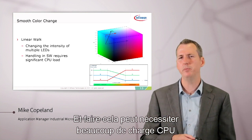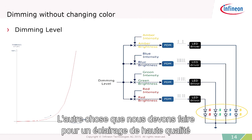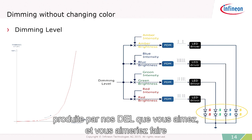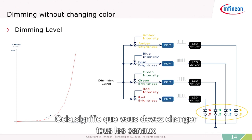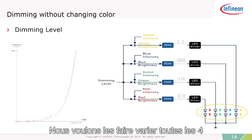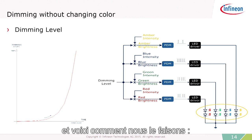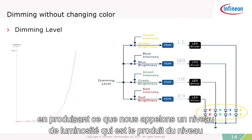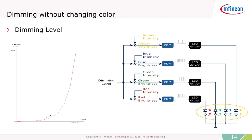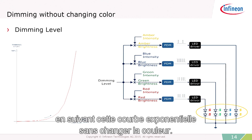Doing this can take a lot of CPU load because you'd have to calculate the different changes in real time in the microcontroller, so it would be nice to do that in hardware. We also need to be able to dim without changing the color. That means you have to change all the channels producing that color — for example, red, blue, green, and amber — all along the same exponential curve, even though they're at different intensities. We produce what we call a brightness level, which is the product of the dimming level from the dimming curve and the intensities. The group of intensities defines the color, so by multiplying dimming times intensity we get the brightness and can change along the exponential curve without changing the color.